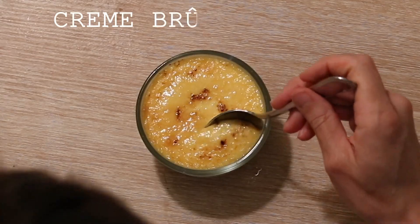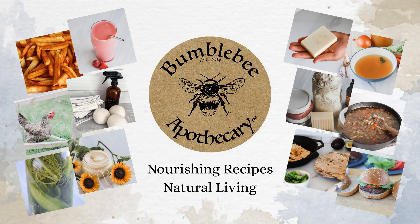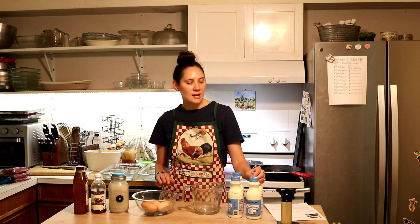Hi everyone, it's Marissa from BumblebeeApothecary.com and today I'm going to show you how to make creme brulee. This is one of my most favorite desserts because whenever I want a treat I love it when I can include very nutrient-dense ingredients. Here we're going to be having egg yolks and grass-fed cream, and the sweetener is honey. Regular creme brulee is usually made with sugar, so I love that you can do it with honey and have it turn out really, really good.